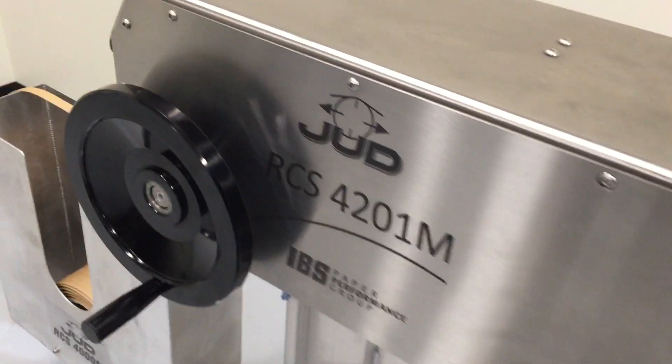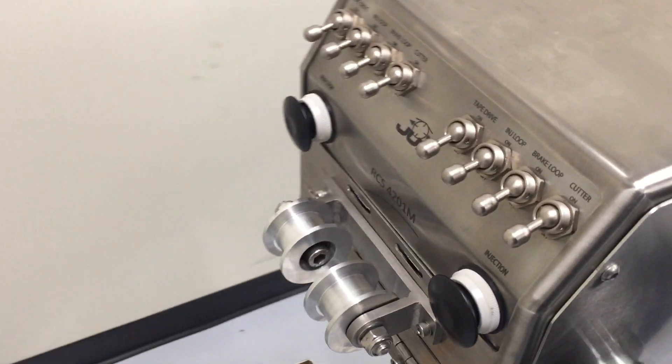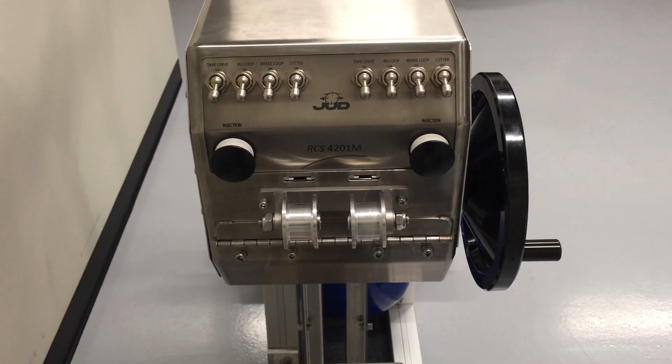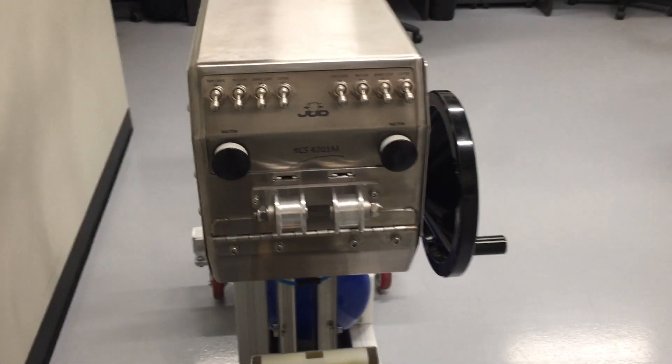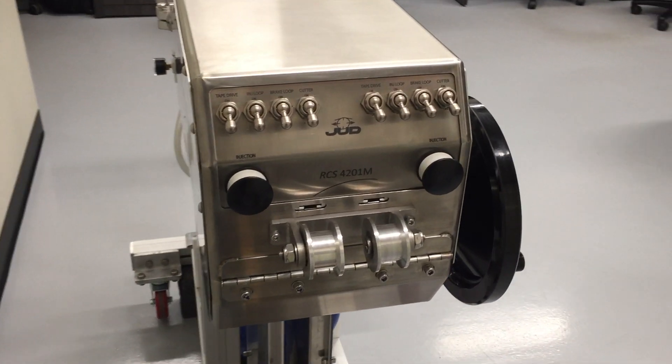The easy-to-operate four-step setup procedure with sequential switches allows for quick and consistent setup by operators. This unit allows the operators to have a second, prepared piece of turn-up tape in place and ready in the unlikely event of a failed turn-up.